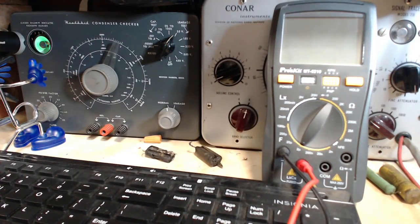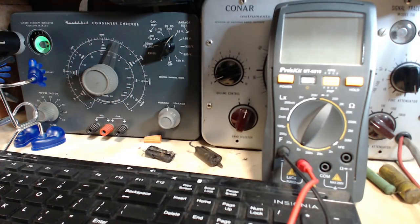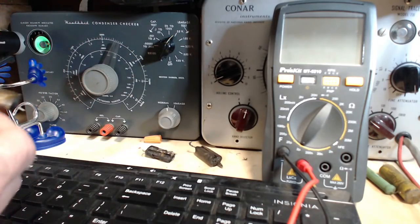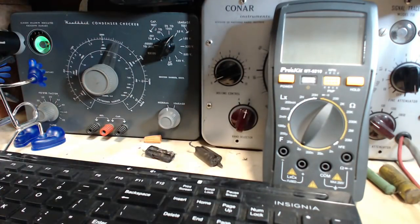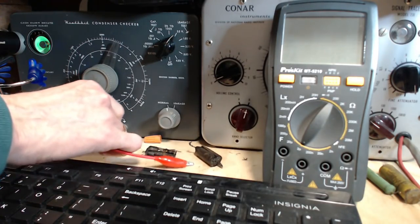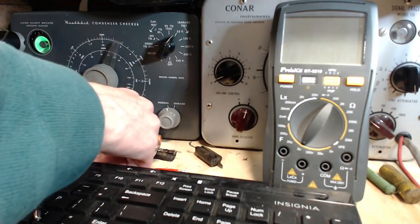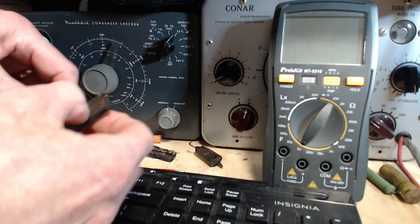I'm going to be testing them on a Heathkit tester here. This is a tester that will detect and present on this magic eye a qualitative measure of how much electricity is leaking through one of these. Now it shouldn't leak any electricity. And then I have this other meter here that we can also use. But if the capacitor is very leaky, which I imagine all these are, I really can't test the capacitance with any of these instruments.